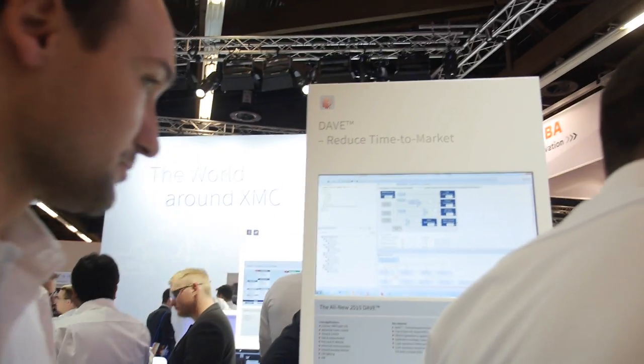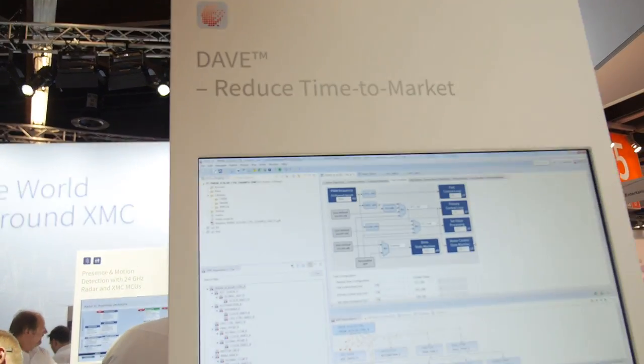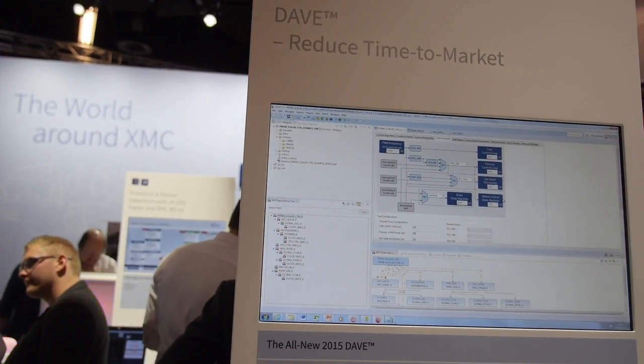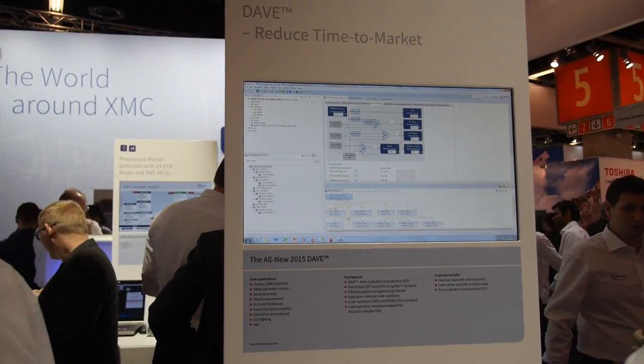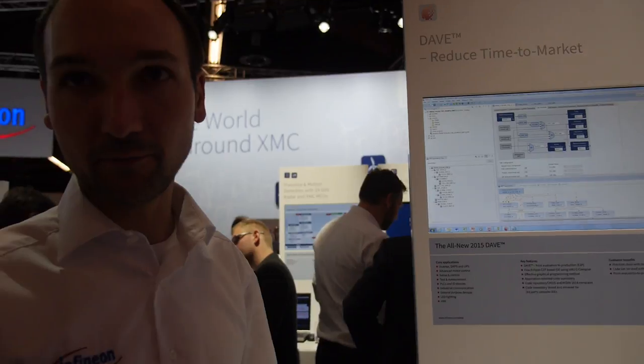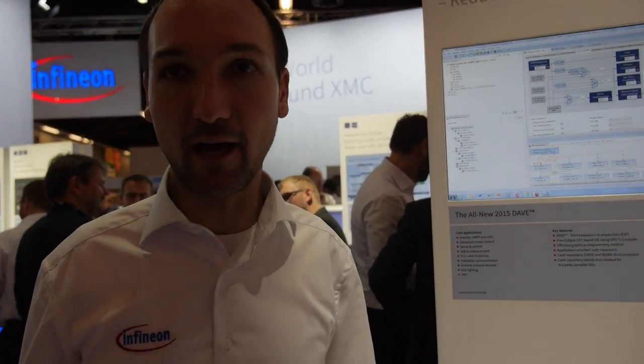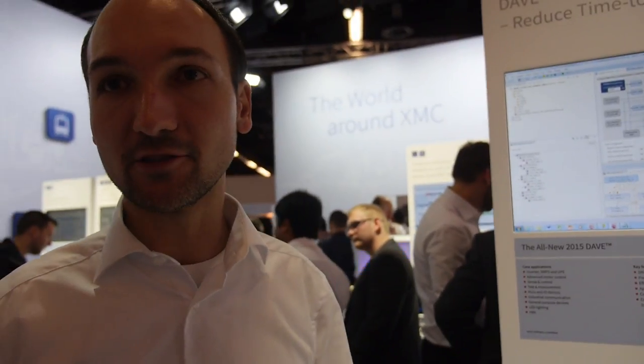DAVE is a time-to-market tool. We provide XMCLIB, which is a static code library you can use either with DAVE or with third-party tools like ARM MDK, IAR Systems, Atollic, and Rowley compilers.